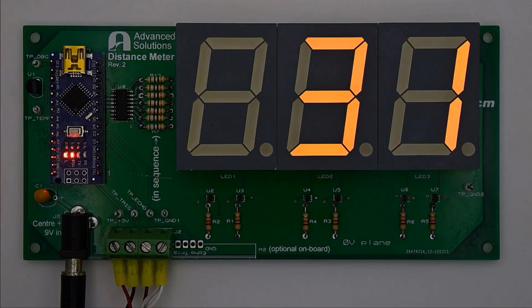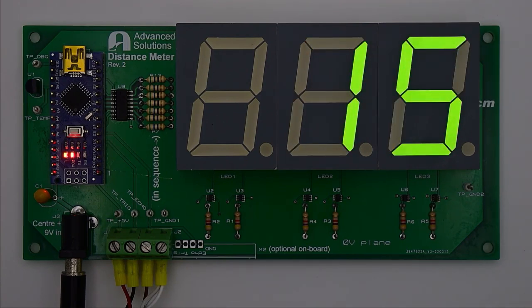This is a bench demonstration of my distance meter intended for use in my garage for parking my car. I'm just holding a flat surface some distance from the sensor. The orange display indicates the car is not far enough into the garage, so I need to move the car in towards the back tool bench till we reach the green area, which is the safe parking area. Of course as I move closer the distance gets smaller until the display changes to red, which indicates I'm getting very close to the bench and in danger of crashing into it.